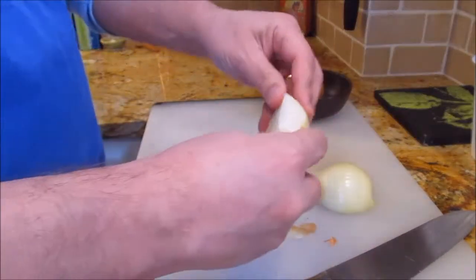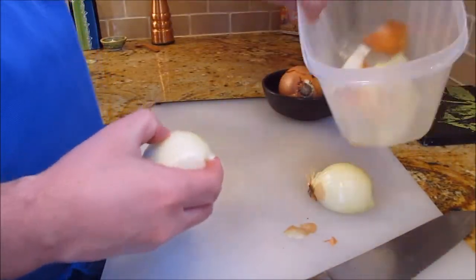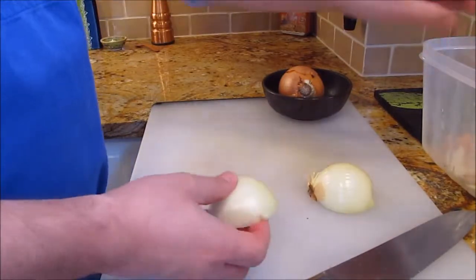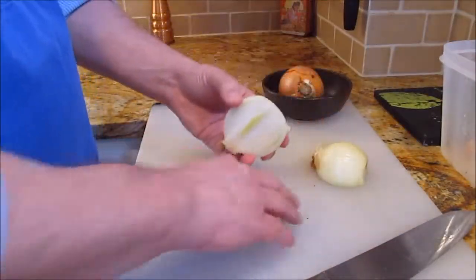We'll slice this one here to show you — peel the peel off. Obviously I keep that in my stock bucket here to make stock with, including the paper. That demonstration is under stock.